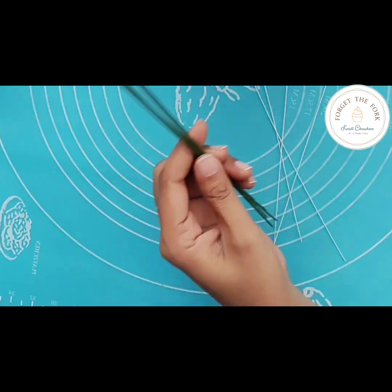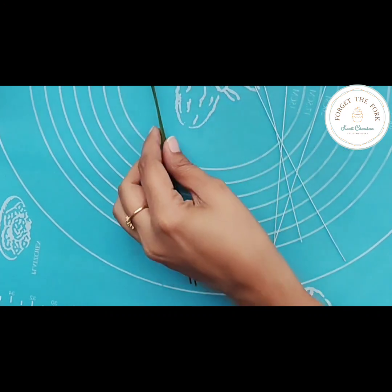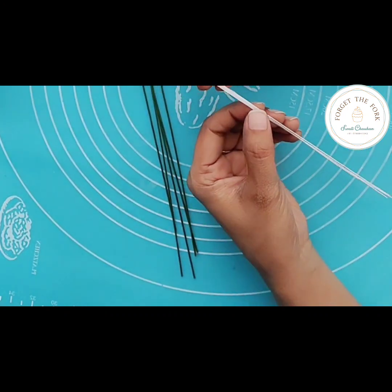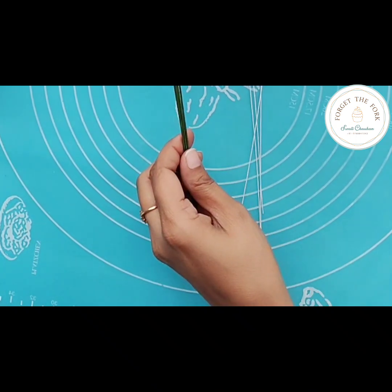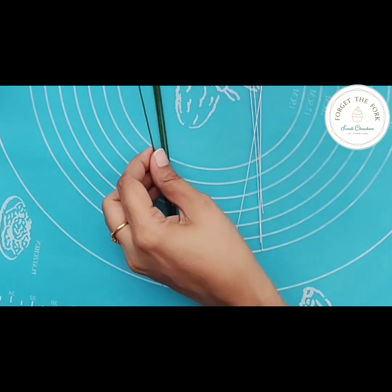Hello everyone, this is Swati. I'm making a very basic video today to explain the difference between wire gauges. Most of the time we're using 18, 26, 30, 28, and 22, so let me give you a rough idea of how they differ from each other. I've taken an 18 gauge wire and a 26 gauge wire — someone was asking in the comment section how they differ, so let's start with the 18 gauge first.